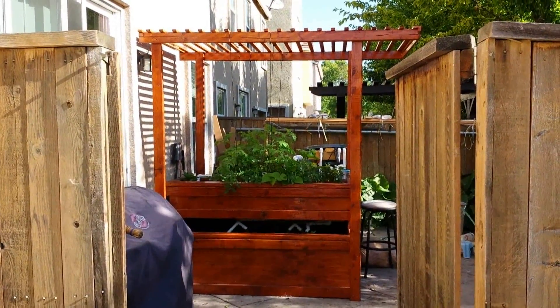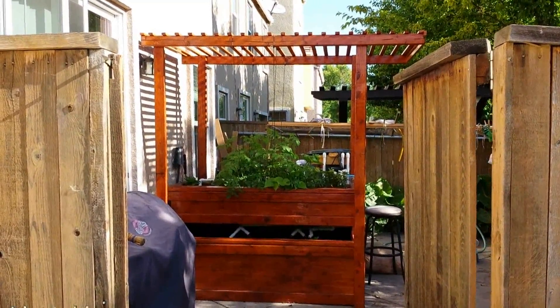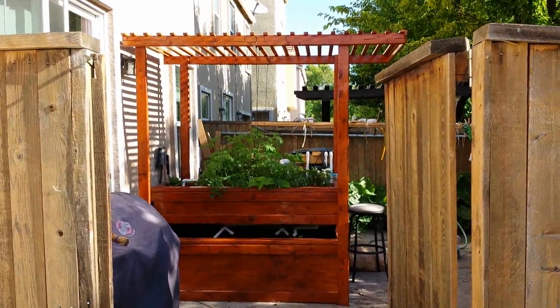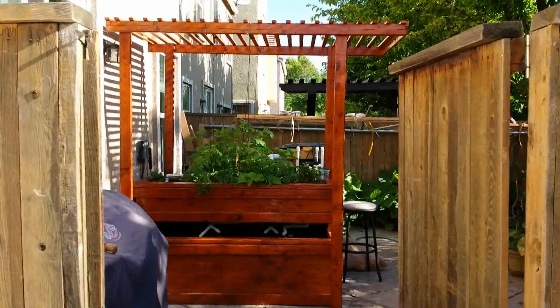What's happening guys? This is an update on the aquaponics pond system that I built. It was started on April 9th and took about two weeks to build — roughly six full days. Let's get into the details.